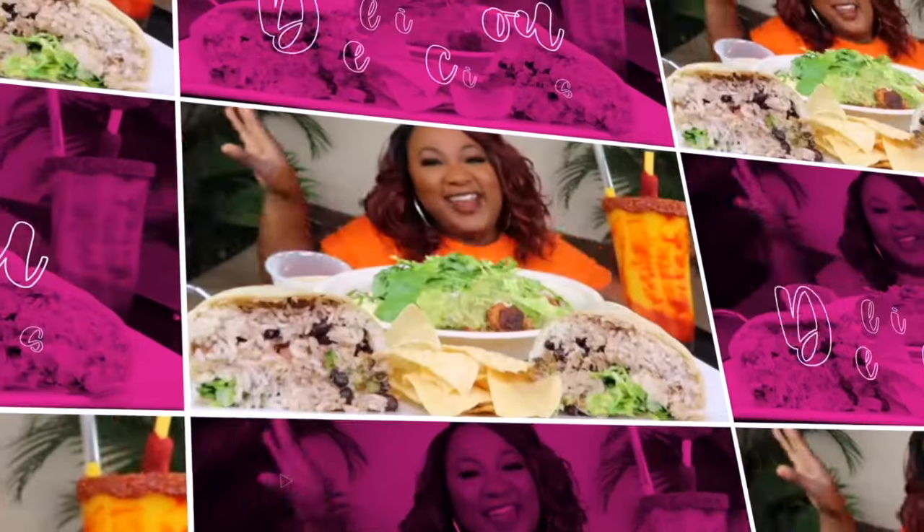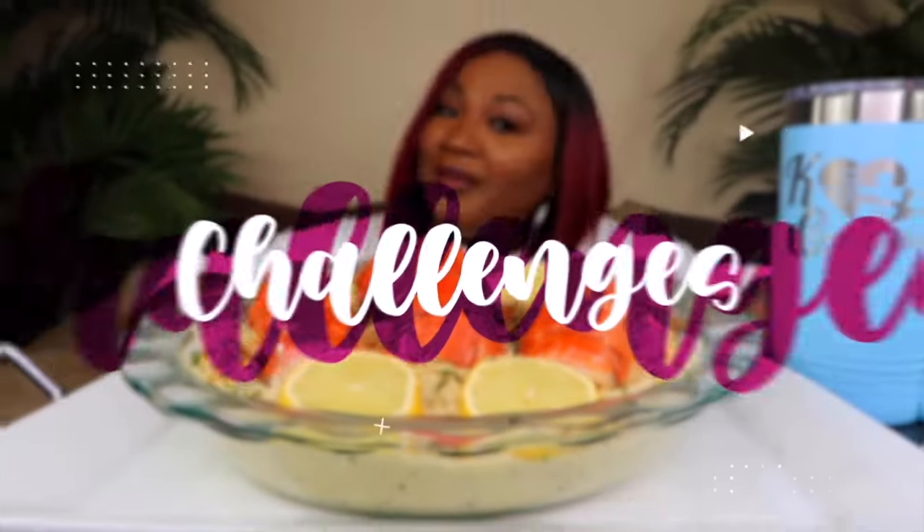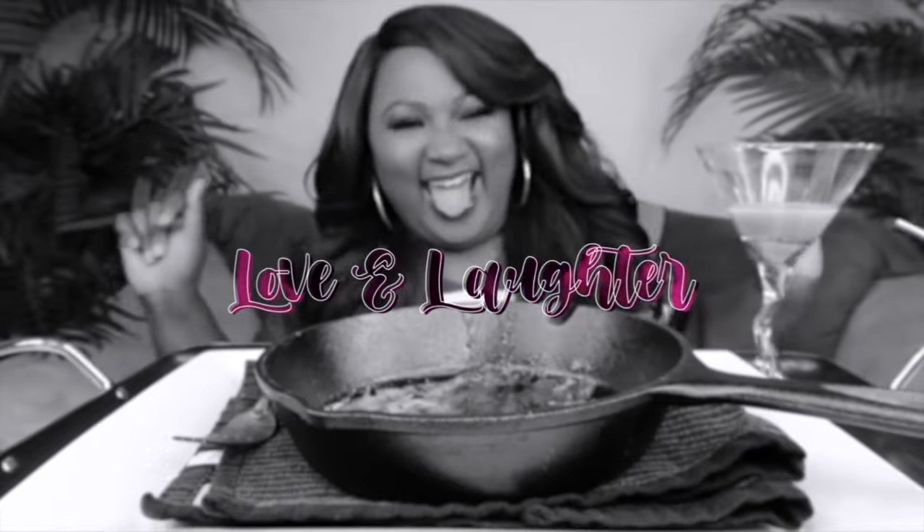Y'all ready? Let's go, let's go. Hey, my connectors, welcome back to the channel. If you're new to the channel, hit subscribe. Join the family if you like the food — it's the place to be. Then come and have a little fun with your girl KC.